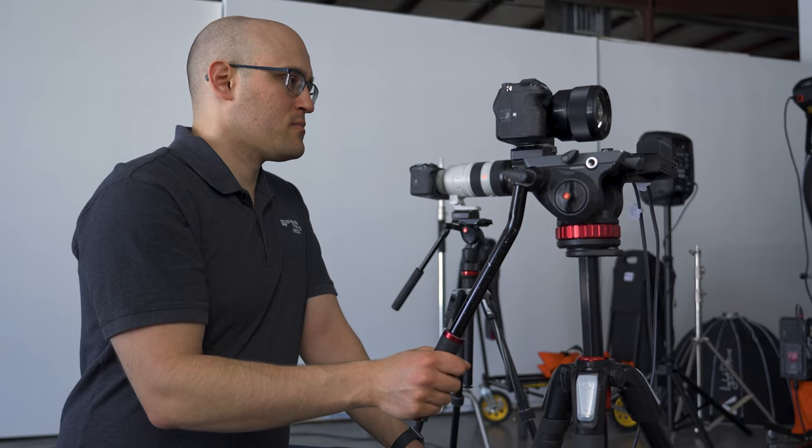For BCAM, we have a camera operator pan between the interview subjects as they talk. For some productions, we use a third camera so that we have full coverage of each subject for the entire interview.